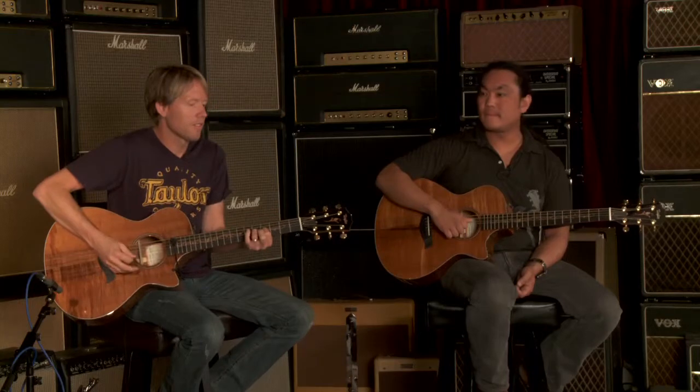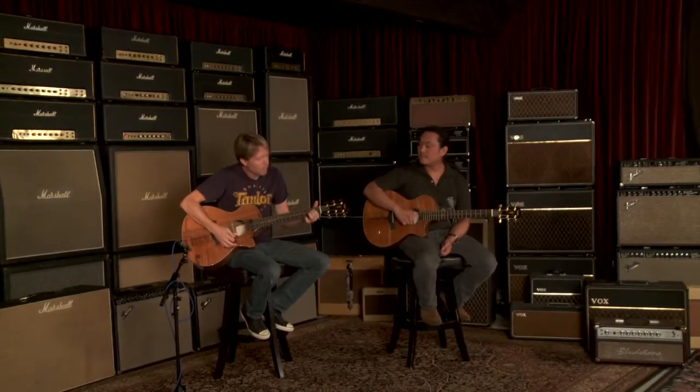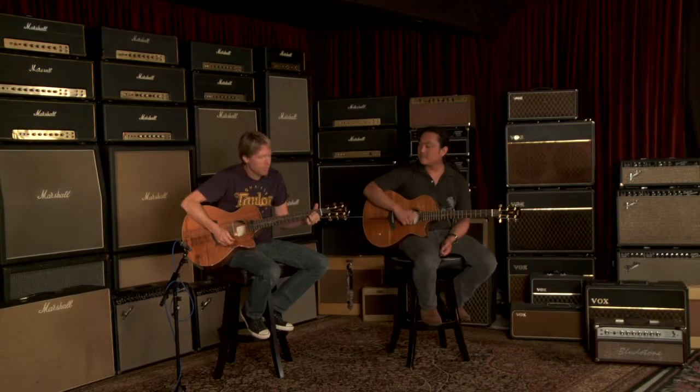So that's the Taylor K22CE Wildwood CV, and we're here at Wildwood Guitars.